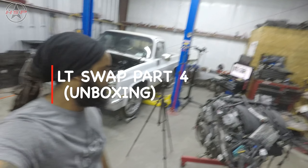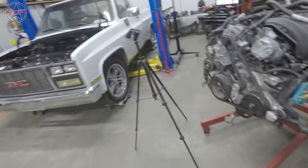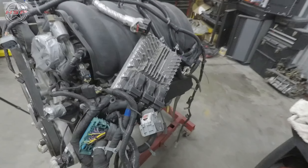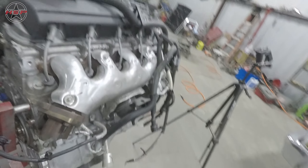Welcome back to the shop guys. Today we're going to be working on the LT. I'm going to be taking everything off the outside of it, getting ready to put the camshaft and the DOD delete in it.